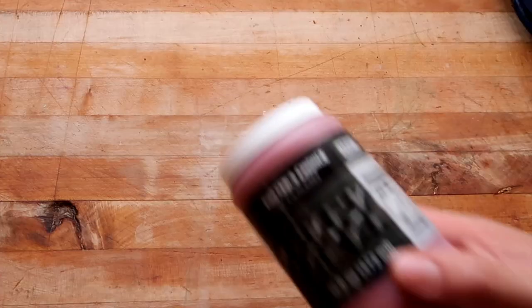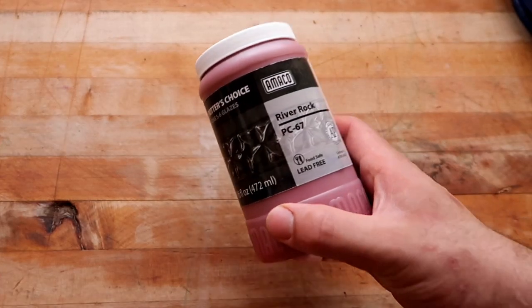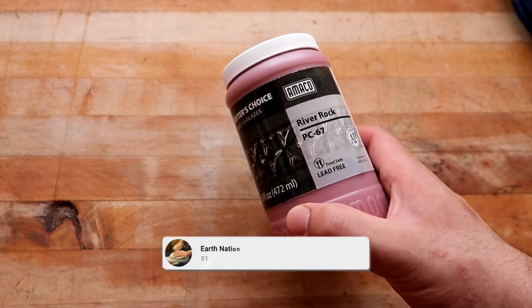Hello, you dirty potters. How are you today? Welcome to another episode of Glaze Review. If you're new to the YouTube channel, welcome, first of all.